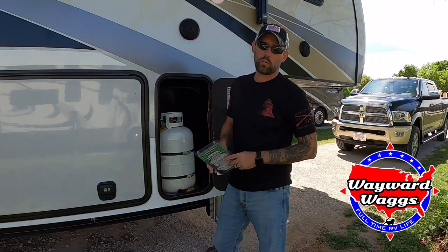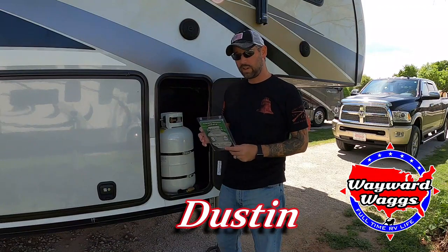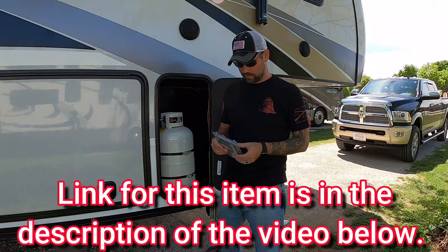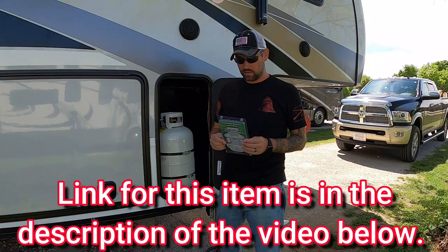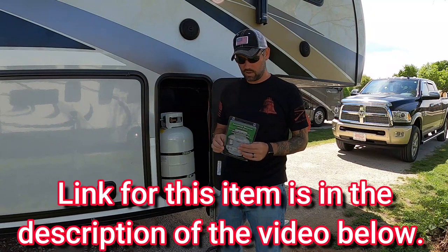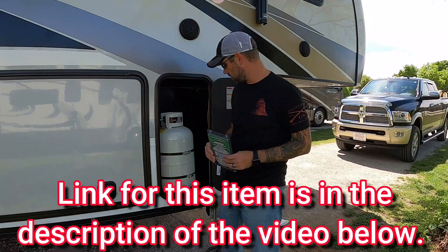Today we're going to be installing this wireless monitoring system for our propane tanks so that we can get an accurate reading on how much propane we actually have in our tanks. We're not getting paid for this, we didn't get a free product. We just bought it because we heard it was good, and we're going to try it out and let you know if it works well for us or not.